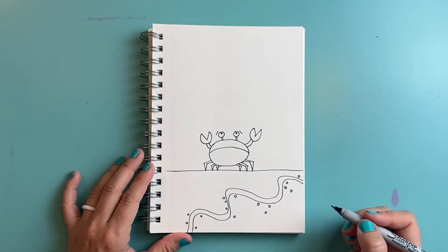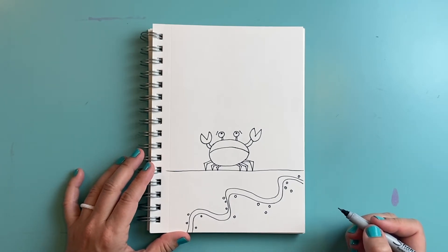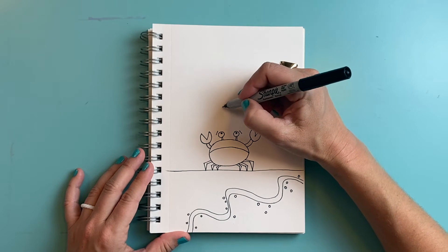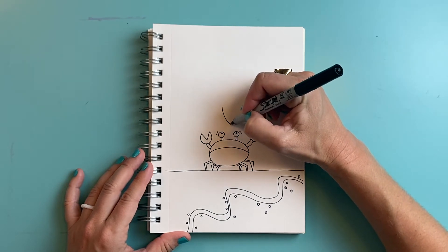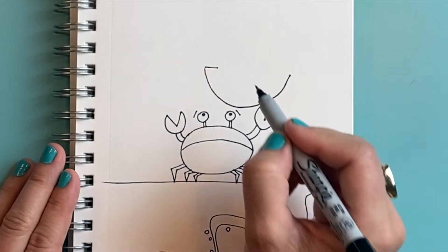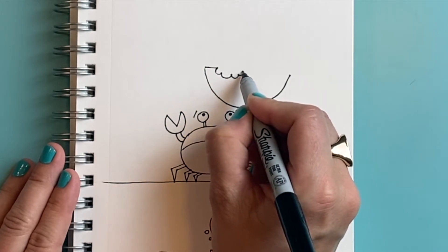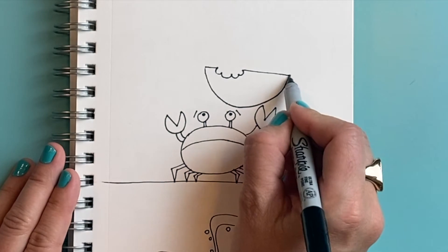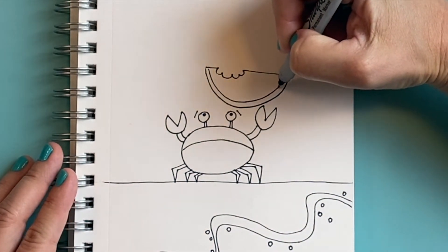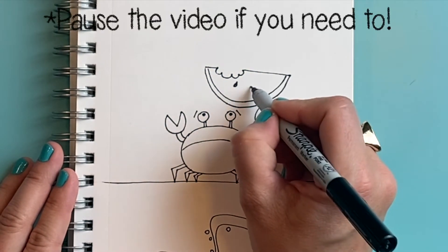I'm thinking about all the belongings my little crab needs to be carrying, and let's start off with my favorite thing to eat at a picnic — watermelon. I'm going to draw a big upside-down rainbow shape, come in a little bit and draw a bite out of it by making a wavy line that looks like teeth marks, and then draw another curved line to show the rind of the watermelon and some little black seeds.